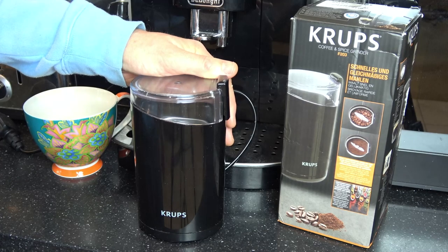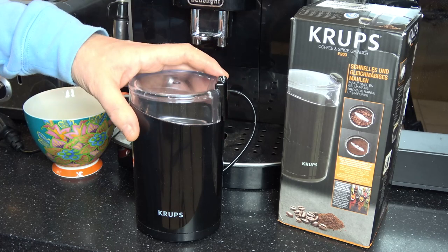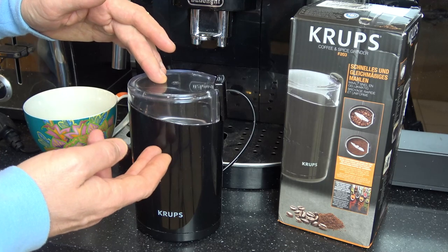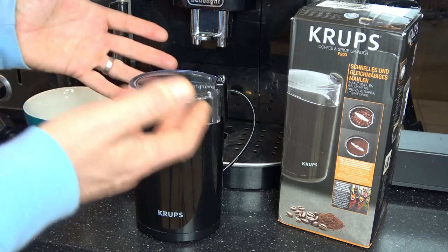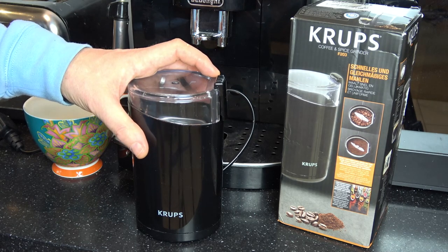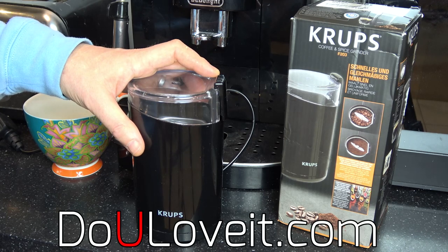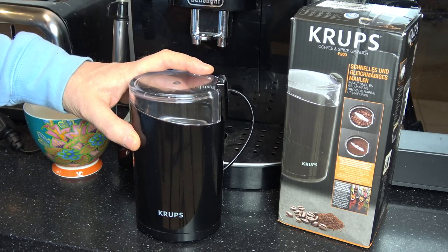So there we have it — that is the Krups coffee and spice grinder. Overall a very capable machine. The only downside is that if you put the full 75 grams in it becomes a little unmanageable and messy, but under normal use you'd put a lot less than that in and it's easy to use and grinds amazingly quickly. If you'd like to buy one, there's an Amazon link in the description below. If you already own one and want to review it, head over to doyouloveit.com and give it a yes, no, or maybe score. We hope you enjoyed this review — give it a thumbs up and we'll see you soon!